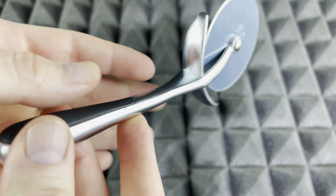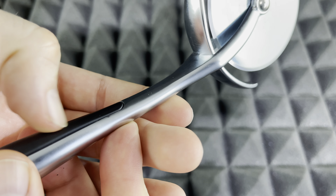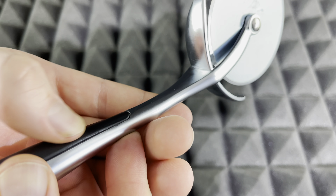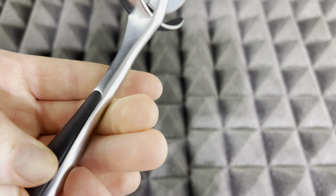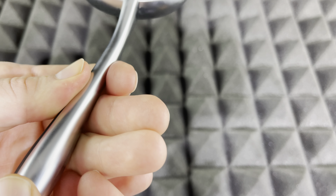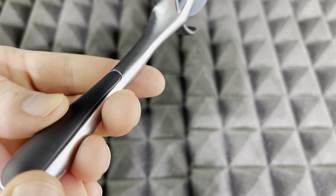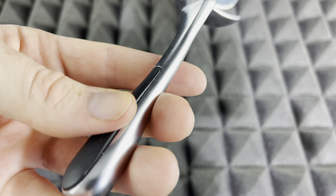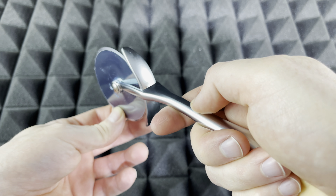Everything all the way around is metal, except for this part right here which has like a rubbery type of texture — it's not completely smooth plastic. It does have a bit of a different texture, but although it's supposed to help with grip, I wouldn't say it would actually help you out that much. I don't see that huge difference.